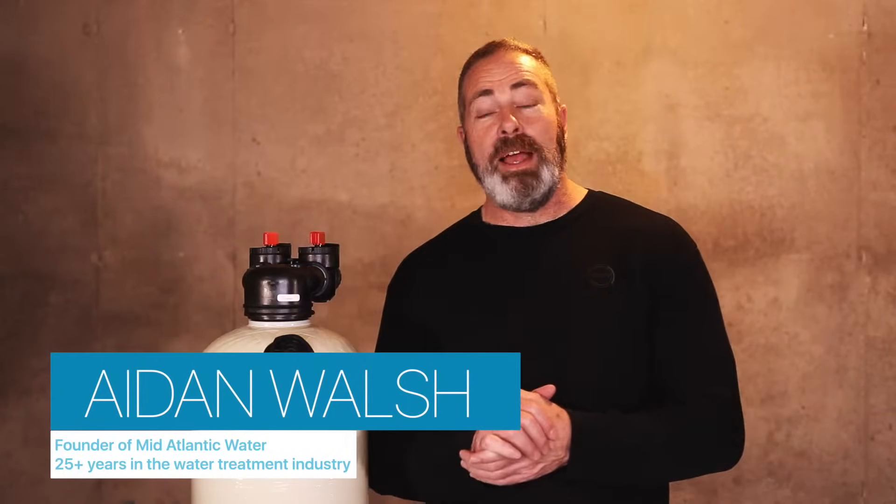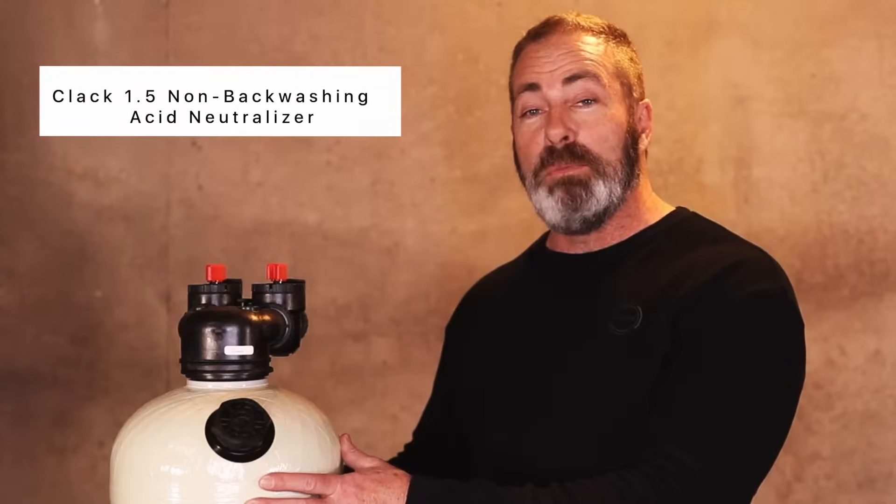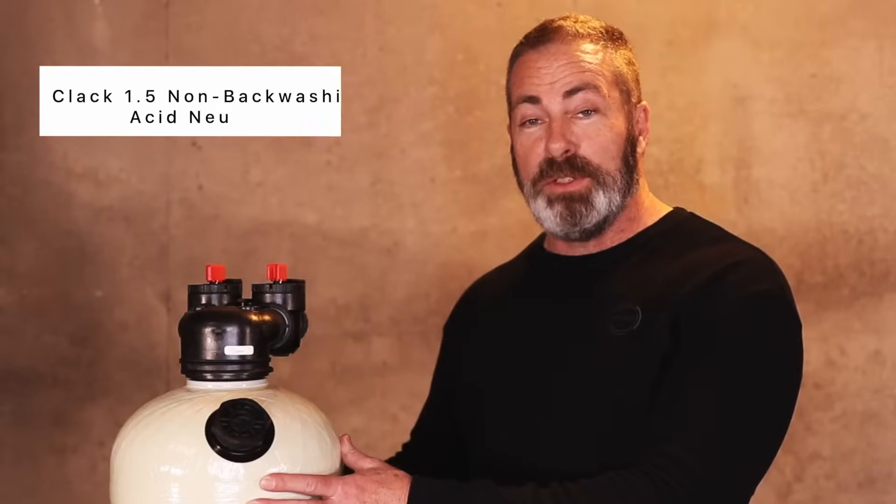Hi, I'm Eden from Mid-Atlantic Water and I've been in the water treatment business for over 25 years. Today we're going to talk about the Clack 1.5 cubic foot non-backwashing acid neutralizer.